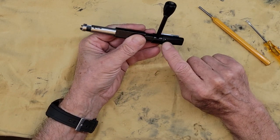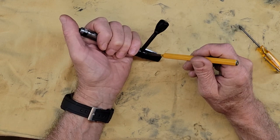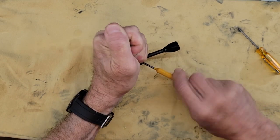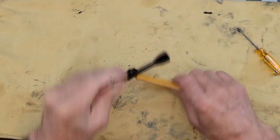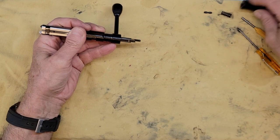First you want to remove that pin. You have a pin right here — insert the punch in the hole, push down onto the bolt to release the pressure, and push that pin out. Put it aside, remove the punch, and set aside the back of the bolt — there is a spring in it.